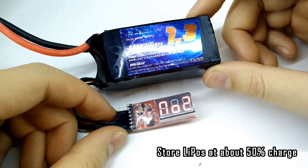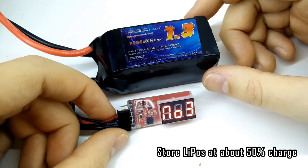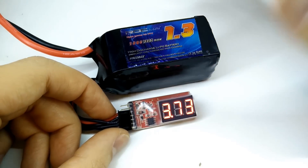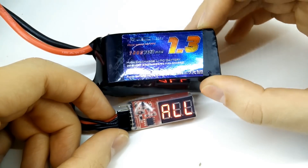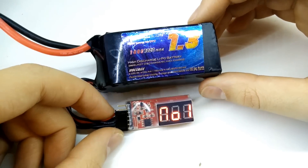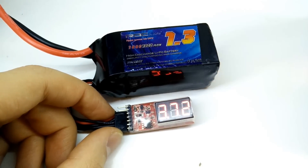Unless you're going to fly say tomorrow, do not charge it above about 50% or 60%. Try to keep it stored around that value of charge. If it's going to be more than a couple of days and you've already charged it, discharge it back down, or charge it up if it's too low — you want to be storing it at about 50% charge, and that is going to keep it nice and safe.